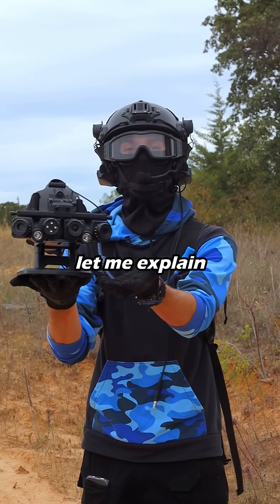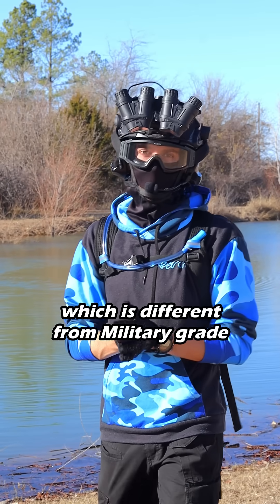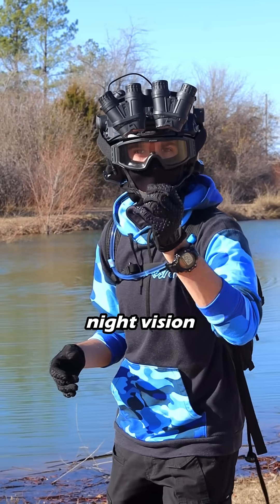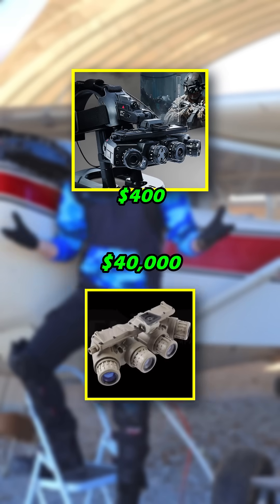Well, technically real — let me explain. The pair of night vision goggles I use is a digital pair of night vision, which is different from military-grade night vision that uses analog. And although analog might be better than digital night vision, it's a lot more expensive — the difference between $400 and $40,000.